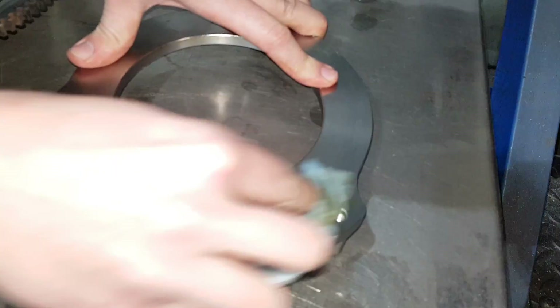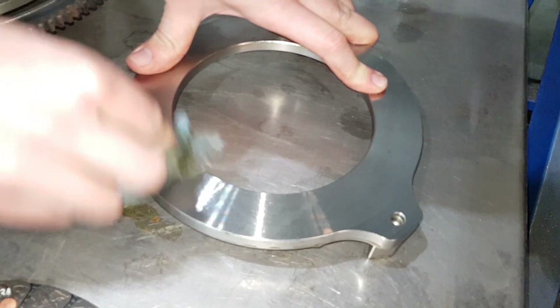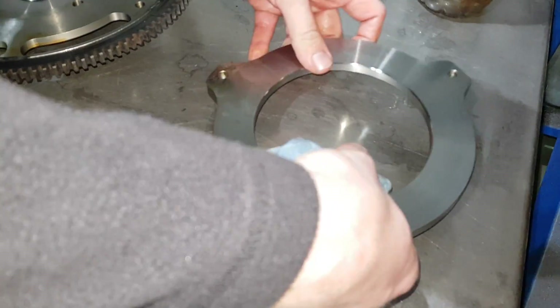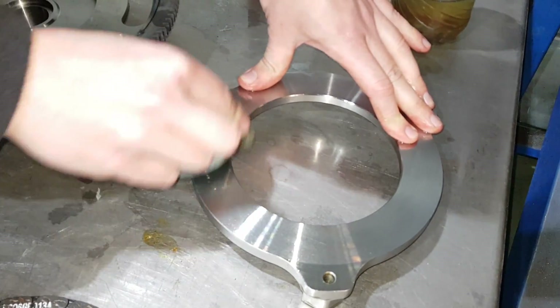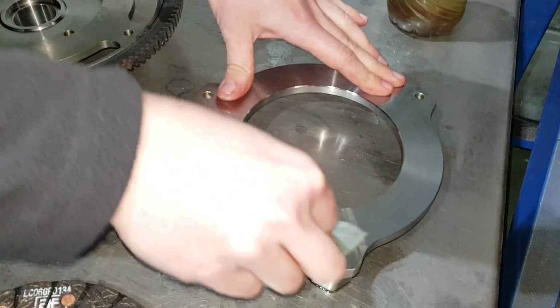This is the EN8 steel back plate. We also do it in EN24T, which is a harder material — harder steel means you can take more weight out of it. On the back of the EN24T there are little pockets machined in, which just makes it that bit lighter.